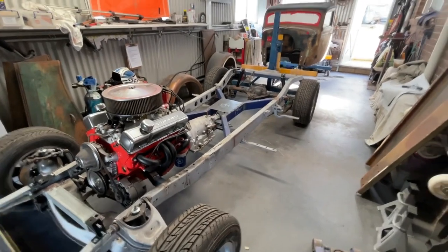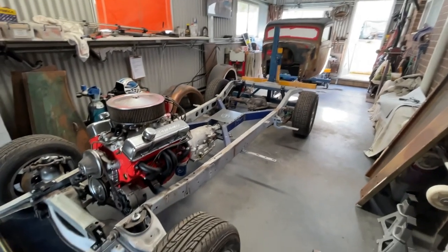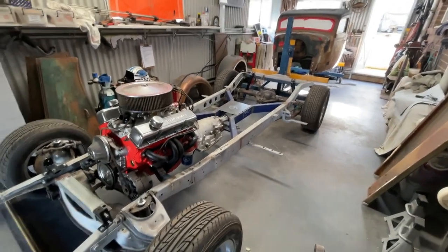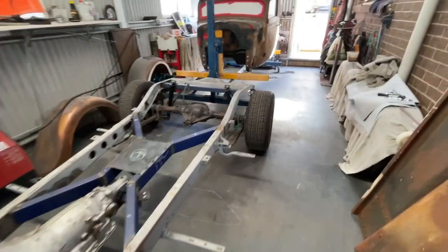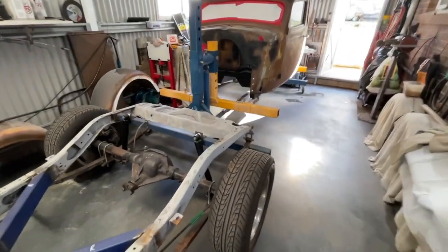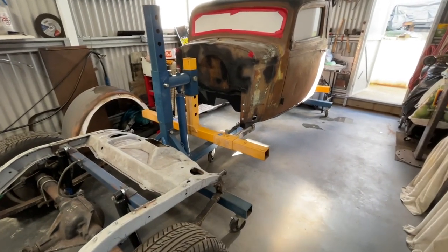As you can see, I've got the chassis and the cab that's still on the rotisserie in the back shed here. It doesn't quite fit and I can't move around, so it's time to get the cab off the rotisserie, dismantle it and take it back to my buddy's place where he's got a hell of a lot more room than I do.